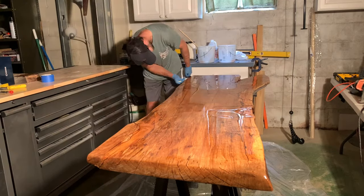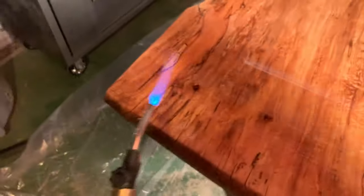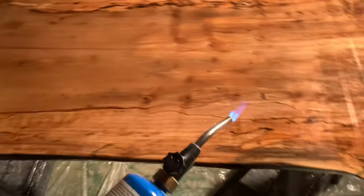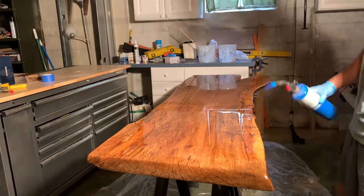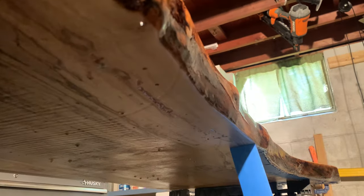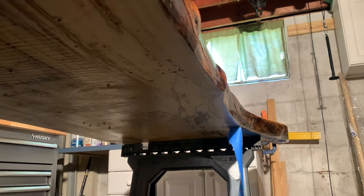As you apply the epoxy with a foam brush, it's very likely that some air bubbles will make their way to the top. That's not a problem — remove them by taking a heat gun or blow torch and bringing the heat near the slab so the air bubbles rise and pop. I made my way around the entire slab with my blow torch. Once I was happy with how everything looked, I moved to the bottom and removed the tape to make sure there were no epoxy drips that were going to harden. There's nothing worse than having to grind down epoxy drips, so take this step now.